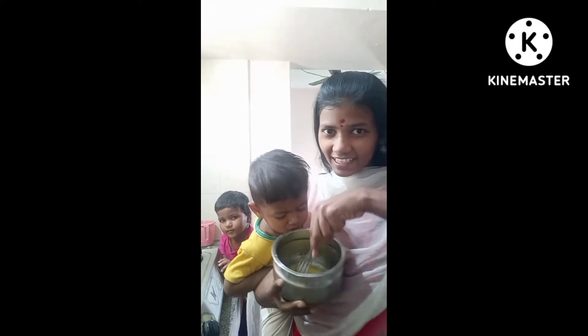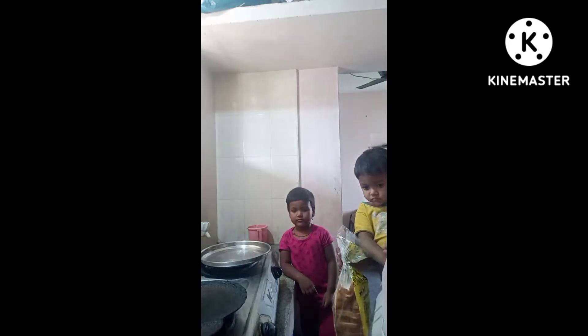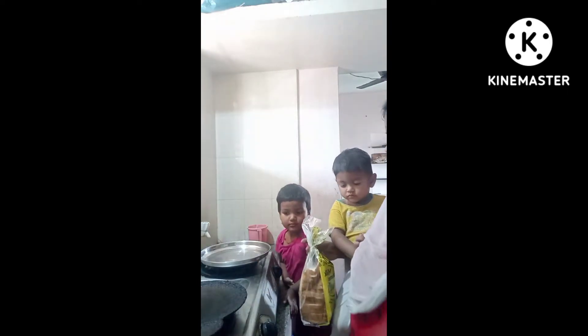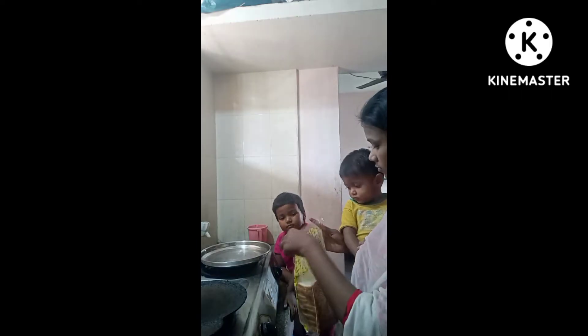I am excited to mix it in the pan. We will add it in the pan. When the pan has got boiled, you stir it.